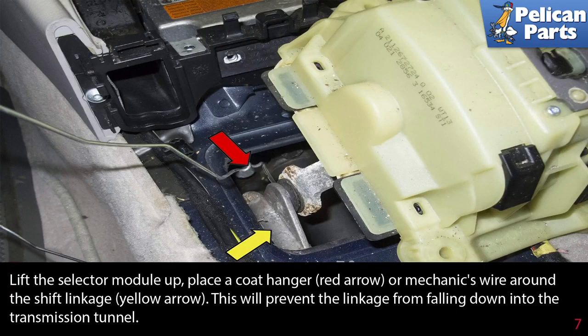Lift the selector module up. Place a coat hanger or mechanics wire, indicated by the red arrow, around the shift linkage, indicated by the yellow arrow. This will prevent the linkage from falling down into the transmission tunnel.